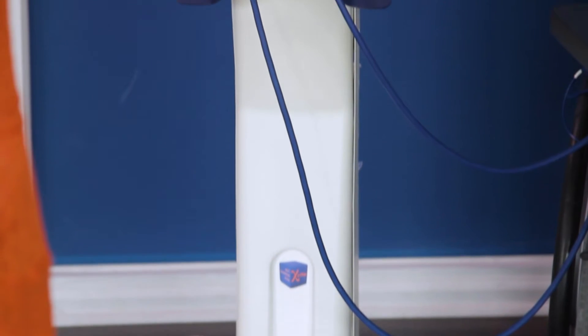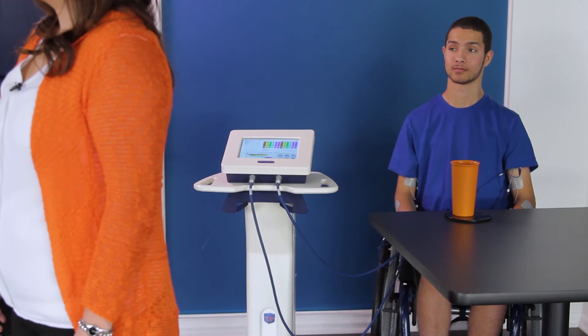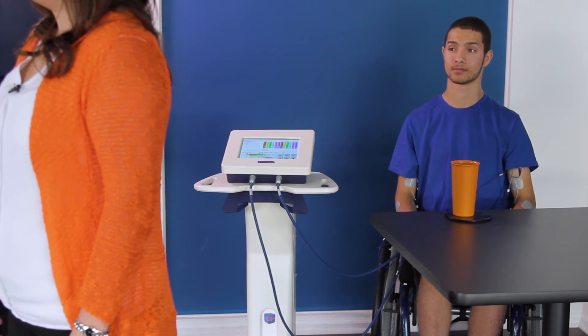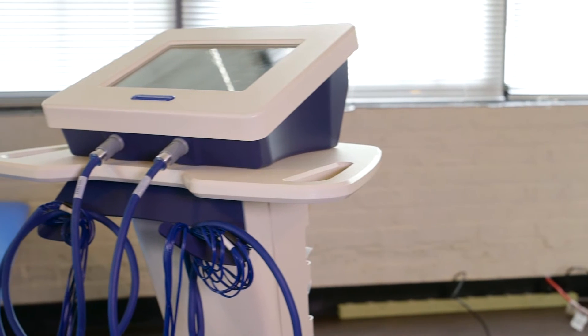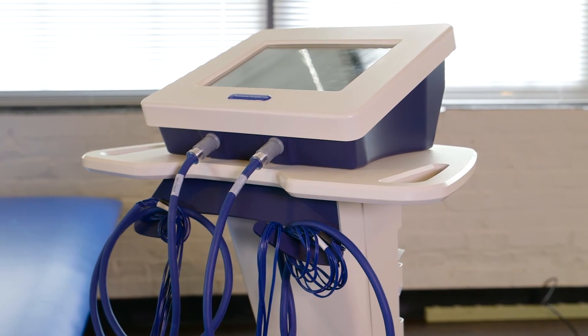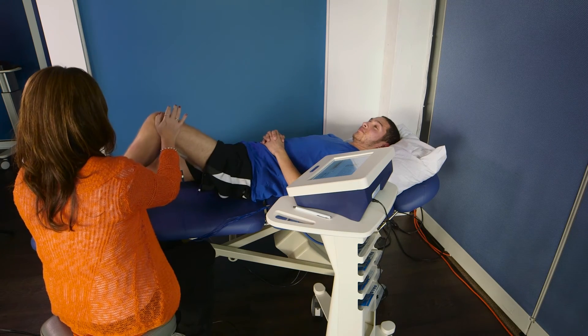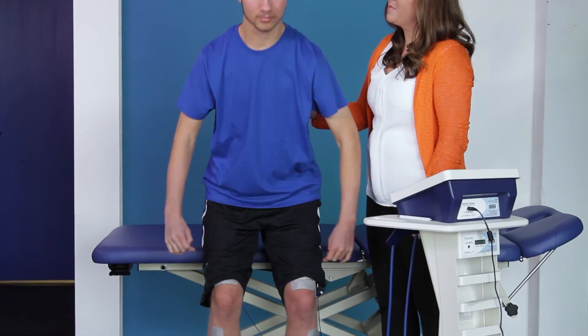This compact, standalone and portable Excite FES station can provide up to 12 channels of FES. The Excite Stimulation Controller attaches magnetically to the top of this wheeled cart. This station can easily be moved within a clinic or home, adding tremendous functionality and flexibility while ensuring the safety of the device.